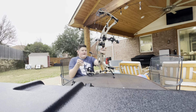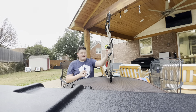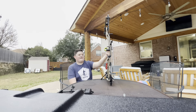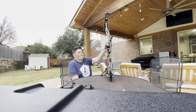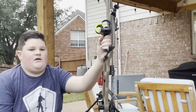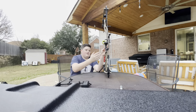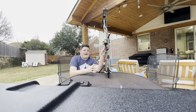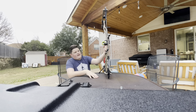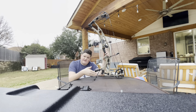Next up, my arrow rest. I shoot the Ham-Ski Trinity Hunter Pro Micro Adjust. This thing is amazing — I couldn't ask for a better rest. It's probably the best rest on the market, especially for Hoyt and Matthews users who aren't going with an integrated rest. This is where to go. It is amazing.